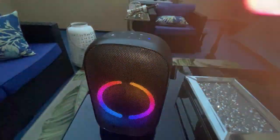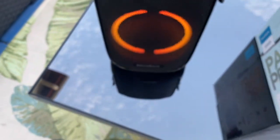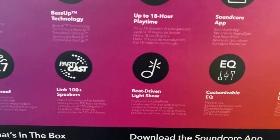It has PartyCast technology, which links up to 100 Soundcore PartyCast-compatible speakers via a single device to sync up music and lights across them all.